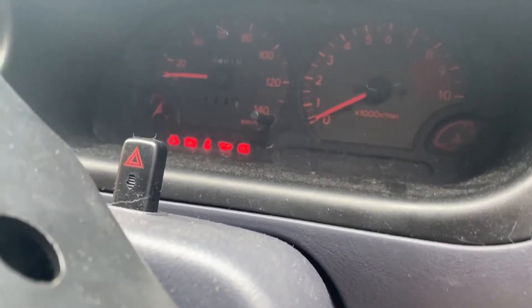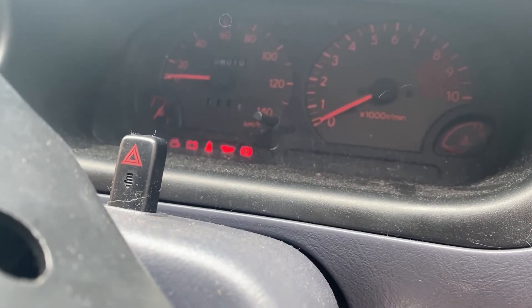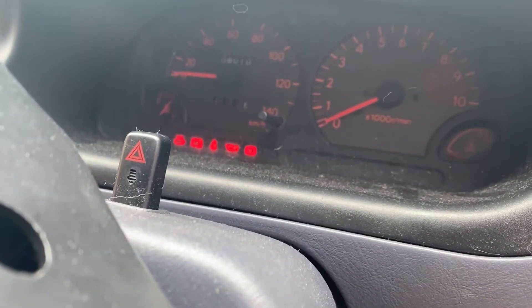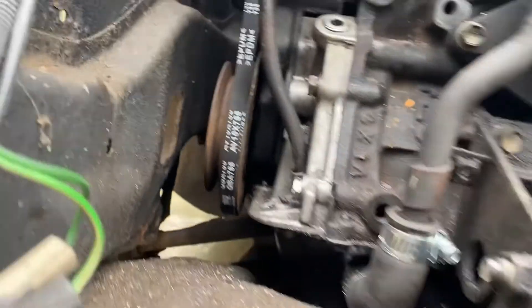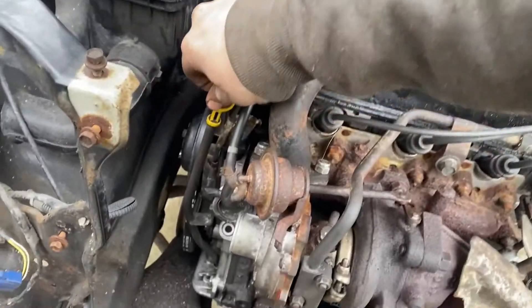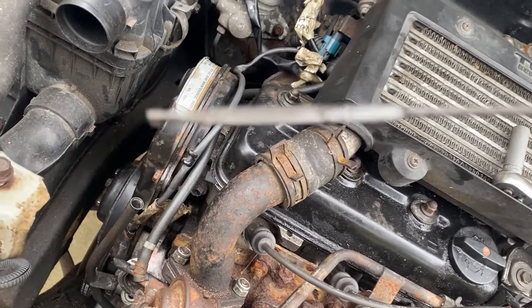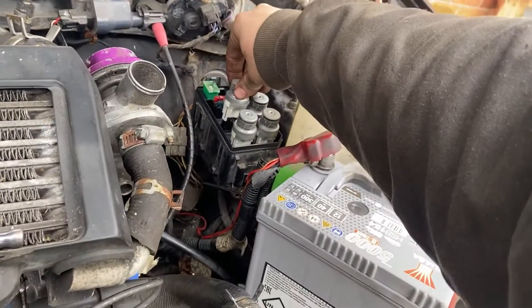Let's see. It seems to be turning over okay. It hasn't built the oil pressure yet. Just give a quick check — we're not leaking from anywhere. Also, there's oil in it. We're going to stick the relay in and let it run for just a second. Let's see if it builds a little pressure.